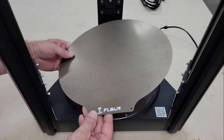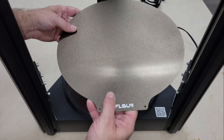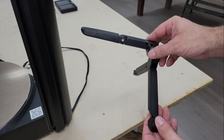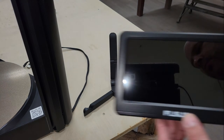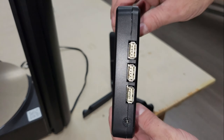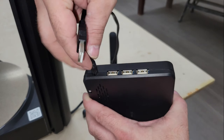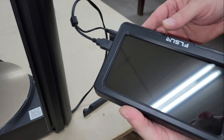Textured PEI build plates like this solve a lot of adhesion problems, and being removable and flexible makes it easy to break the bond between the plate and the print when it's finished. This is definitely the largest touchscreen display that I've seen for a 3D printer, and it should provide a much better user experience when working offline than most printers that I've used.